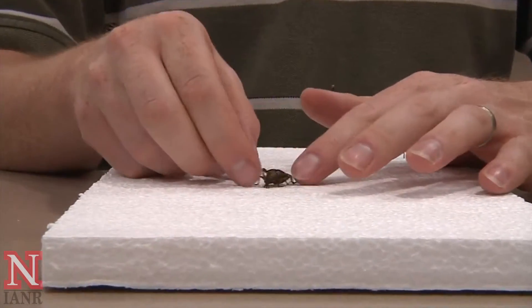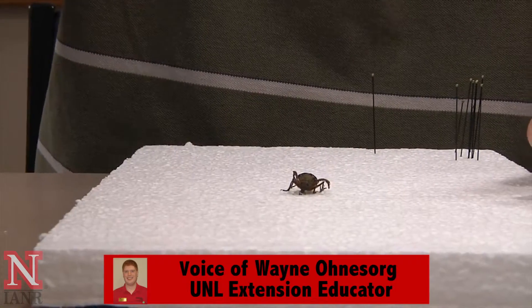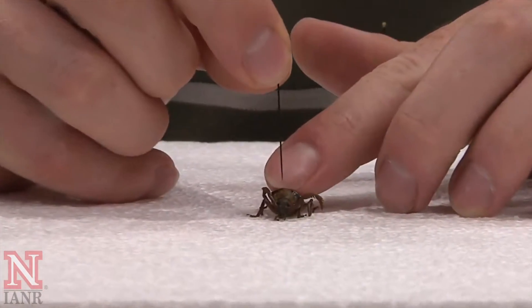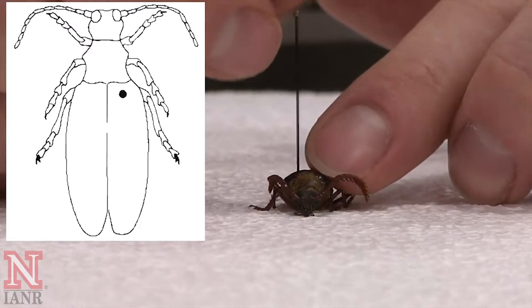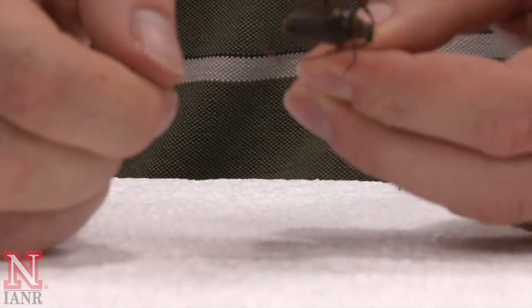Welcome to How to Pin a Beetle. In this video you will learn how to pin a beetle for your forage entomology collection. Notice in the diagram that the pin goes in the right elytra in the upper right hand side.